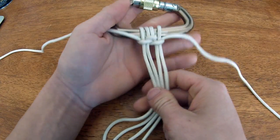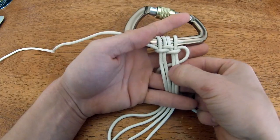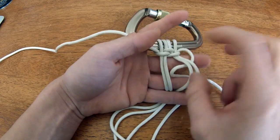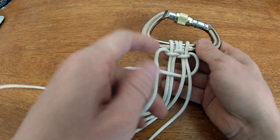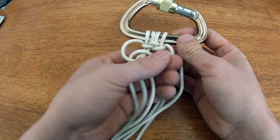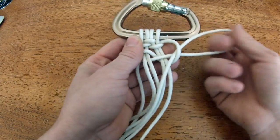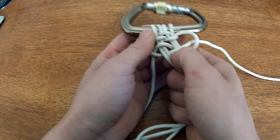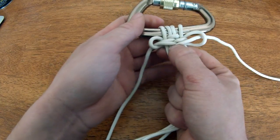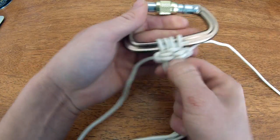For your second stitch, the right strand is going to go under the right strand, over the left. This left strand is going to go over the right, under the left two strands, over the right two, through the loop, to the back. Again, it looks like a pretzel — cinch it up, pull to each side. Those two were the hardest, but now all you have to do is repeat those two stitches.